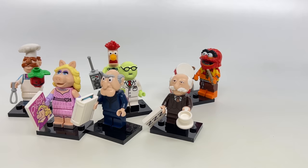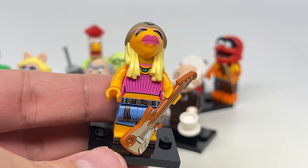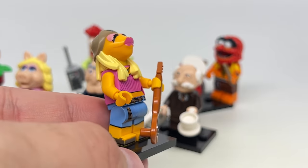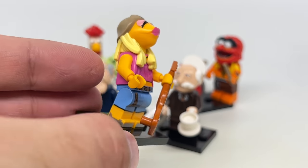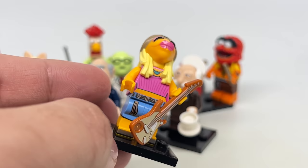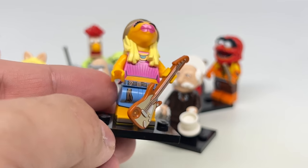I'm glad I got all unique characters, but dang it, a Kermit would have been perfect. Last minifigure is Janice. Janice is a little bit out of place since we only have Animal from Electric Mayhem — Animal's like a main character, but then we just have Janice. Janice is female and they needed to balance out the gender, where the only other female was Miss Piggy, unless you count Camilla with the Gonzo figure. Love the design of Janice — she's a great character.